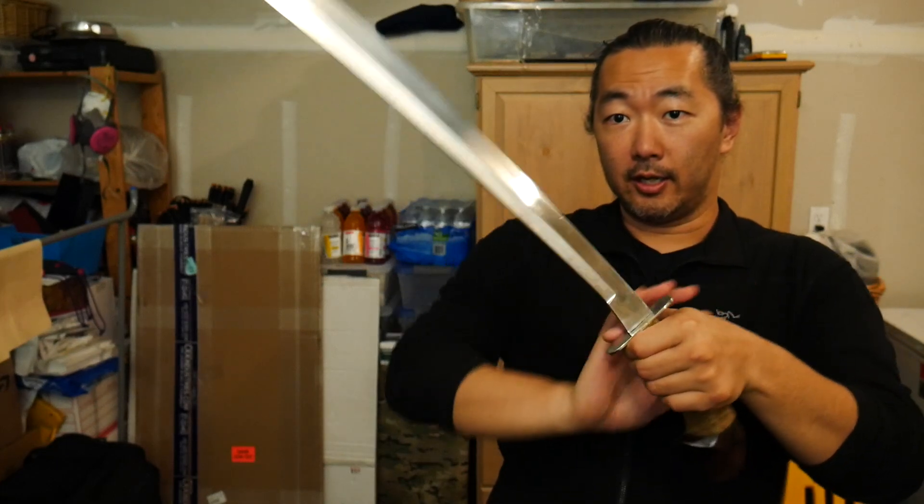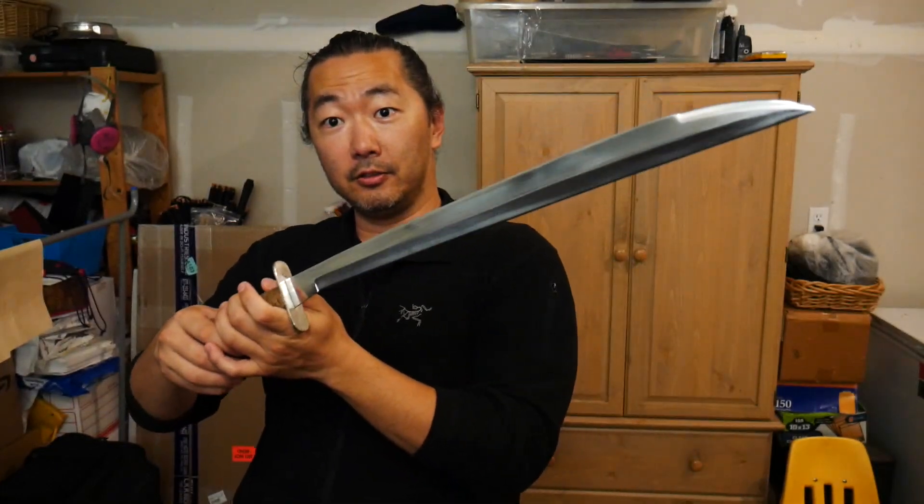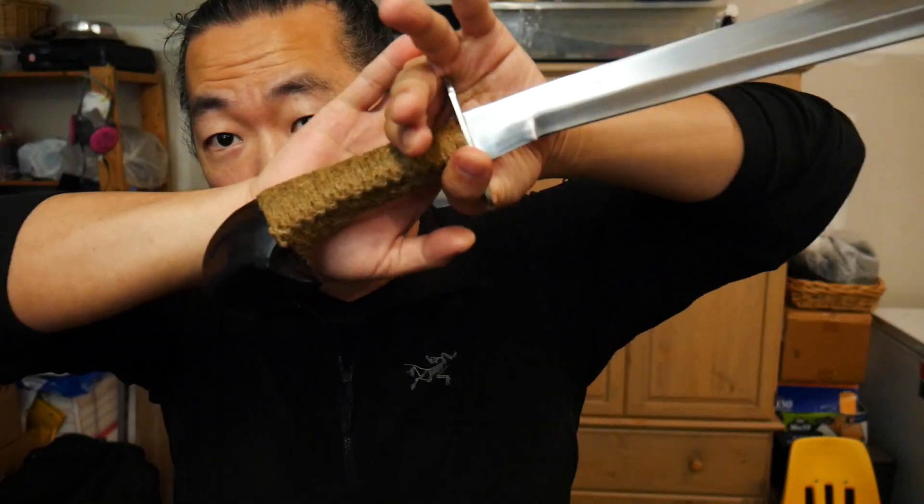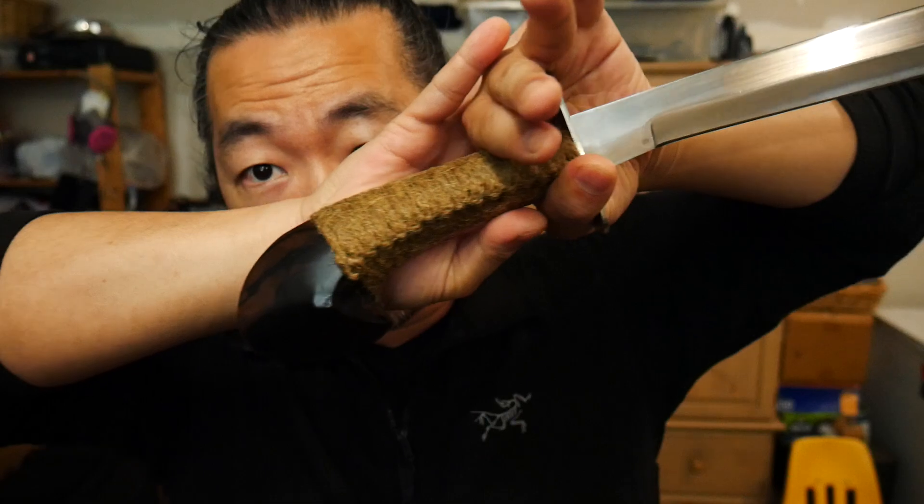And also a blade very popularized by a very well-known and famous Filipino Martial Arts tribe whose name I won't mention here for obvious reasons. But there you go guys — absolutely gorgeous. So many ways you can use a Ginunting, but this one is obviously for Floral George.